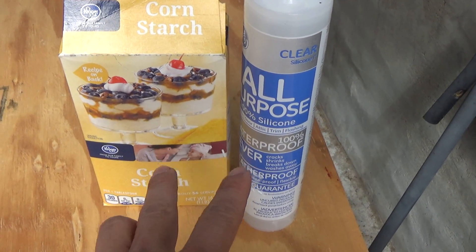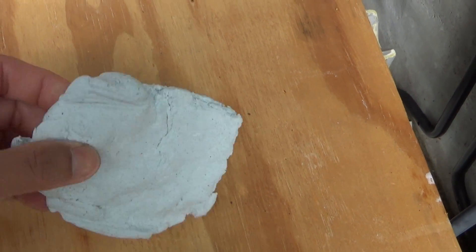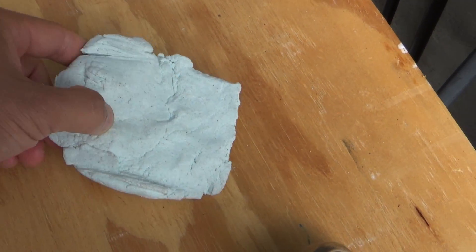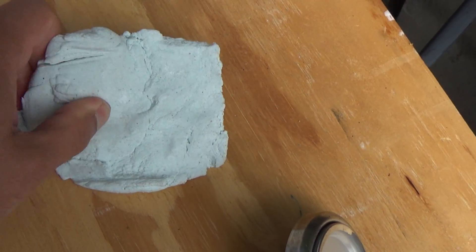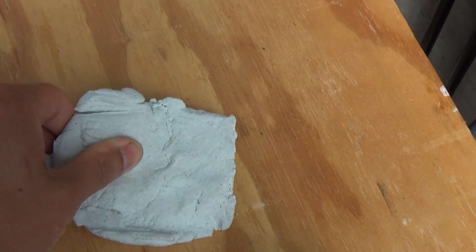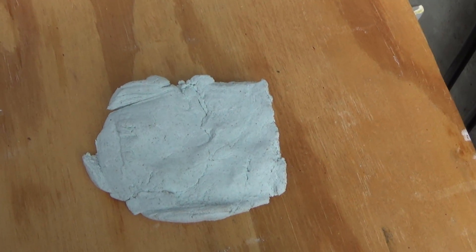So we have silicone, which is a polymer, and cornstarch is also a polymer. When you mix them all together you get this — this is from my previous project, the part I messed up anyway. As you can see, it's very very flexible and very tough. Imagine what happens when you eat this — it's not going to be digested.